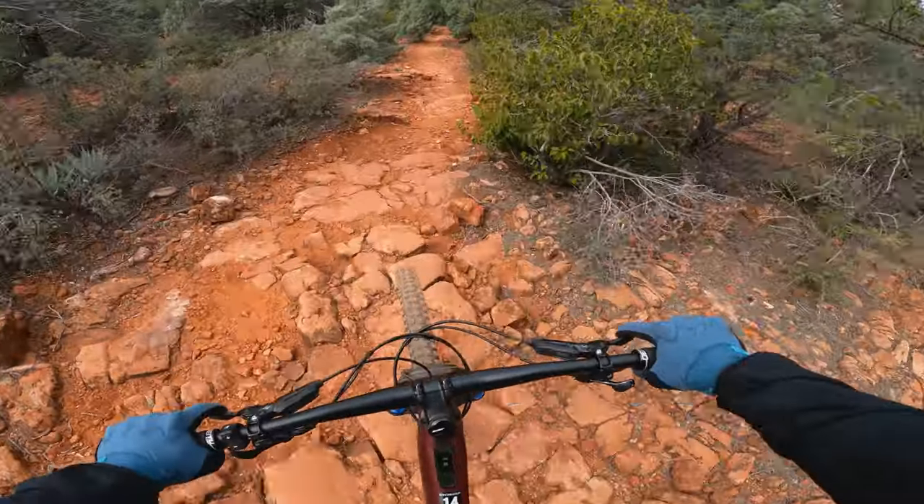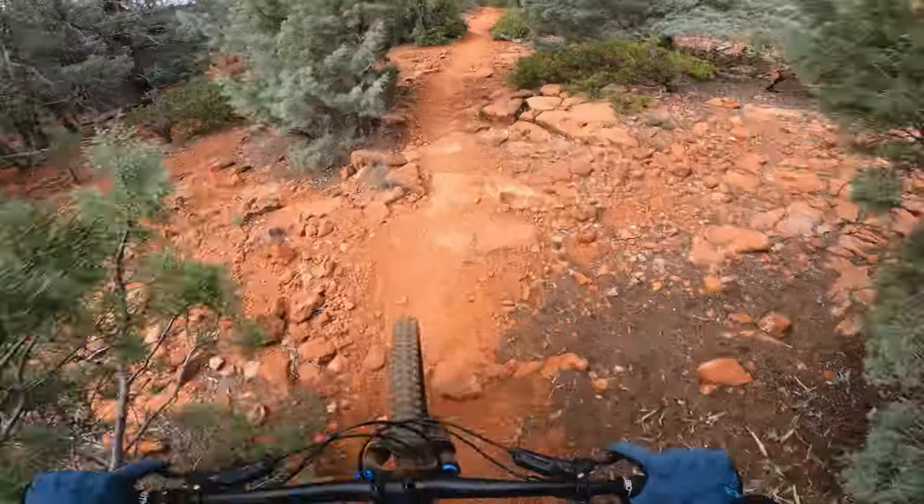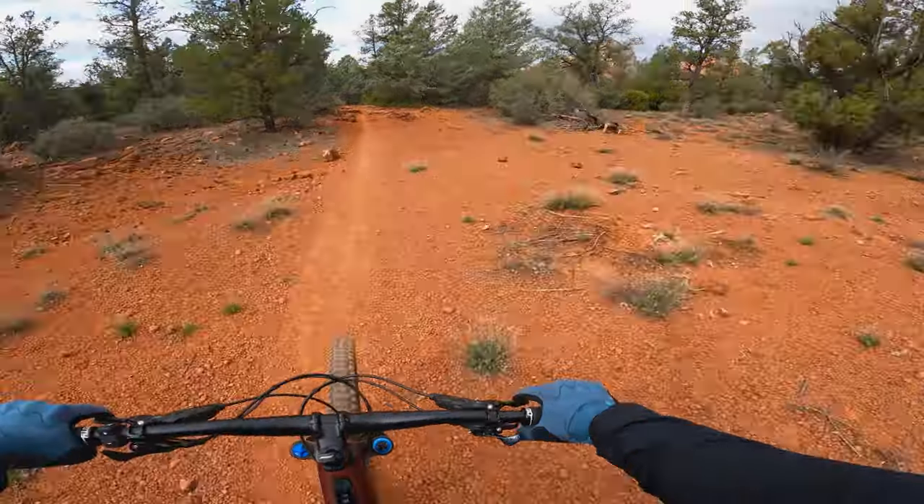I haven't had a lot of luck climbing the technical trails in Sedona on mullet bikes — I've done the Canyon Spectral and the YT Decoy out there. But this mullet version of the Levo did really well on the technical stuff as well. It was very nimble. I never felt like I had to lean too far forward or that the front tire was going to come up off the ground when climbing the more difficult, technical, steep parts.